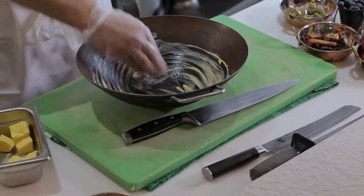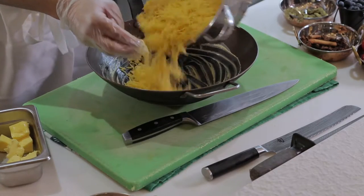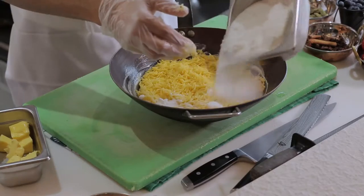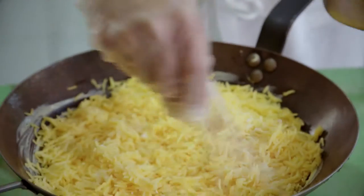We're going to use this wok — you can also use a pot with a lid. We're going to rub some butter in. Then we're going to put the first layer of rice, then a layer of sugar, then the second layer of rice, then the next layer of sugar. In the usual recipe, you have equal parts of rice and sugar, but it really depends on how sweet you want it.